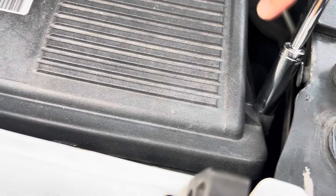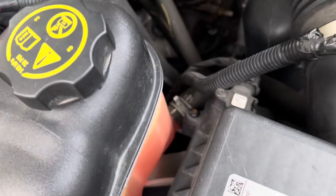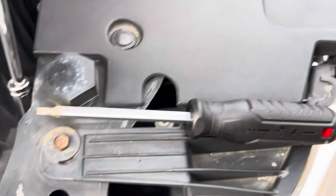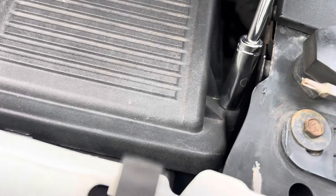So that bolt that I found in the last video, it did work. It's a 7/16th bolt head, so I'll go ahead and loosen that, and then loosen the other three with my Torx screwdriver there. And then we will swap this out.